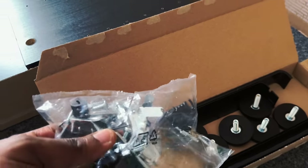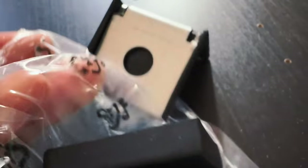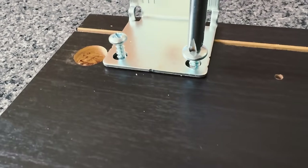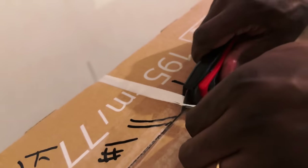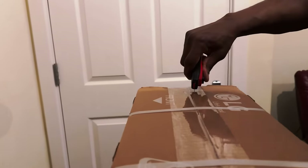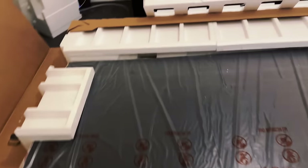It took me about six hours plus to unpack everything and mount them. You guys probably want to know why it took me so long — it's simply the fact that I was by myself and I was taking some breaks.